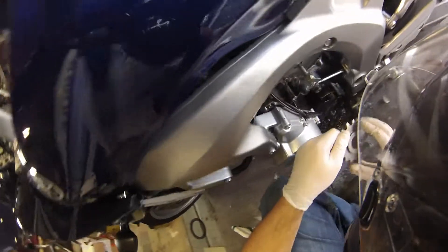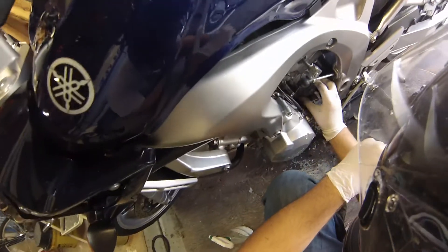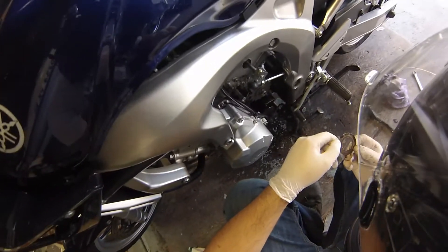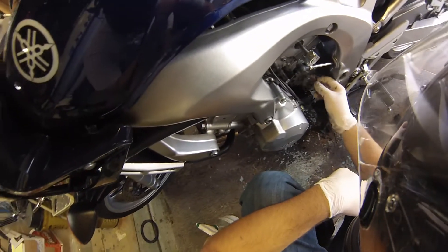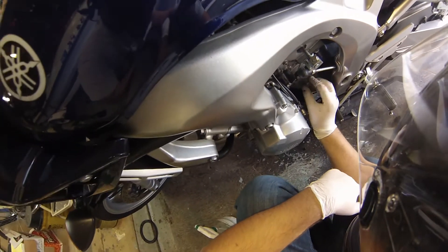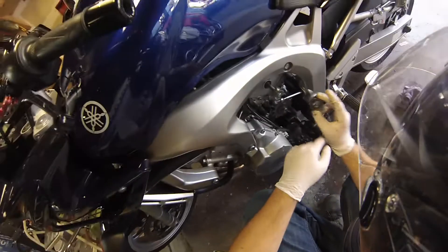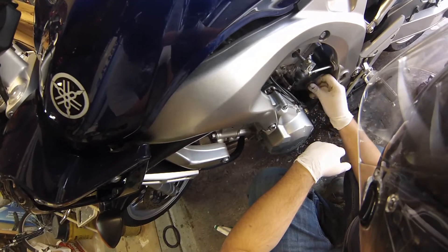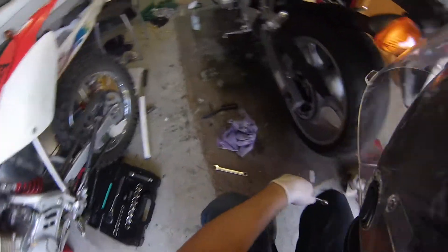Numbers and letters on the sprocket should always face out when you're putting those on. There we go — let's put this on here now. Last but not least, this washer goes on with the dimpled side — the divoted side — facing in, so it should just look like a flat surface on the outside. We want to back these chain adjusters all the way out.